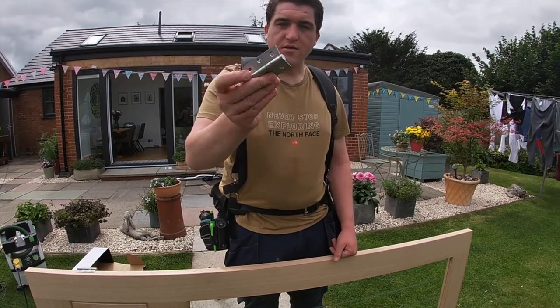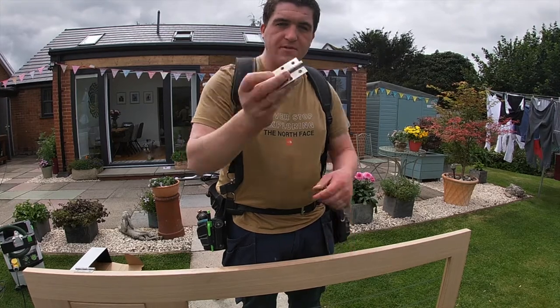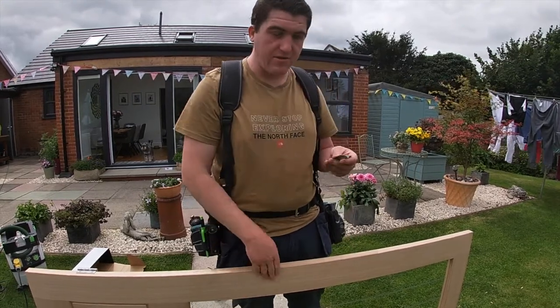These are like your better quality hinges because they've got a ball bearing inside - they work on bearings, they work a lot smoother, and they're better for these heavier doors.